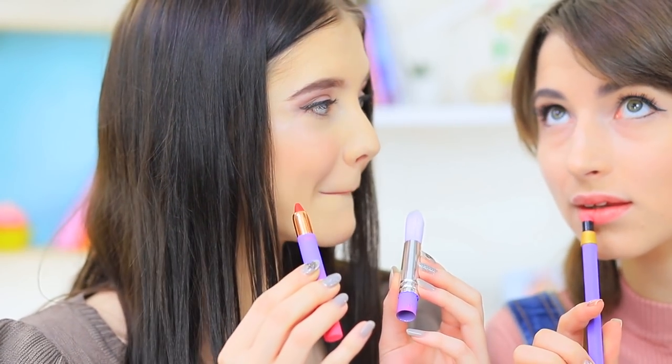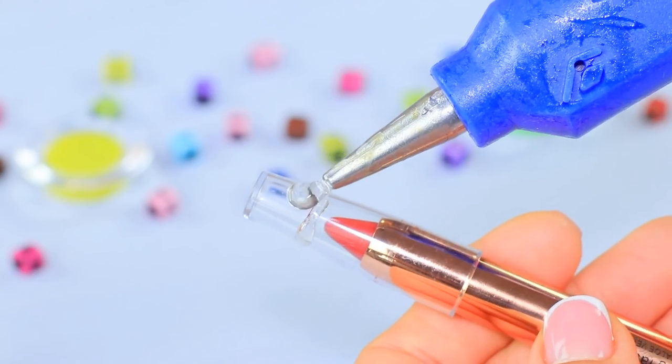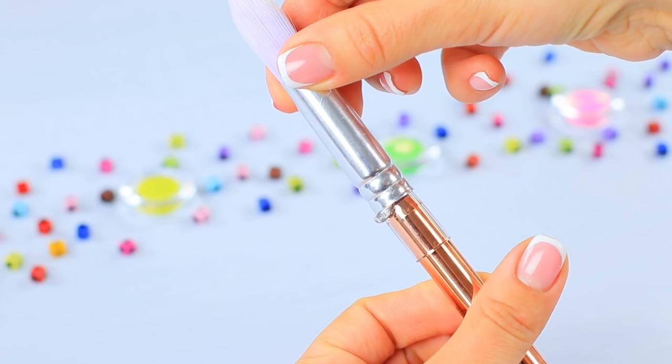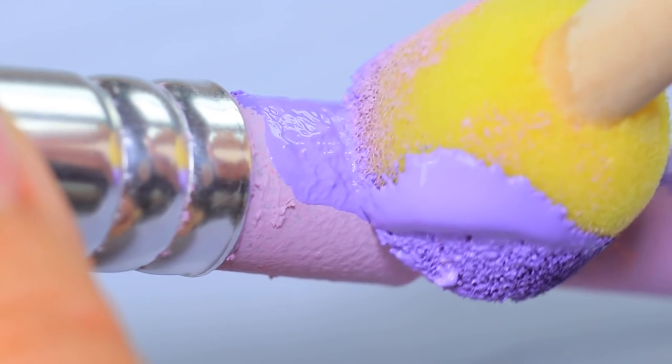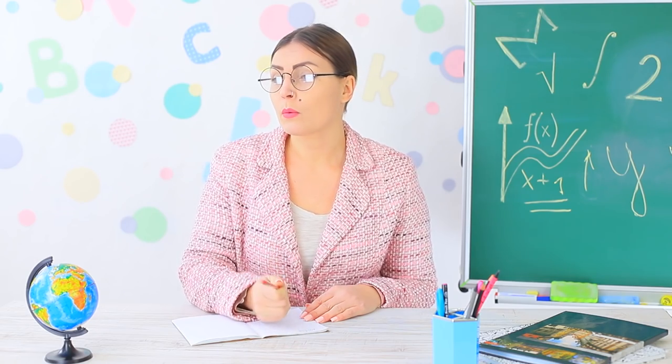Christy opens up her brush — there's some contraband hidden in it, too! Remove the tip of a paintbrush and glue it to the tip of a lip crayon. Cover the rest of the lip crayon with acrylic paint. Both girls color their lips with the lipstick they found — regular school supplies transformed into makeup!